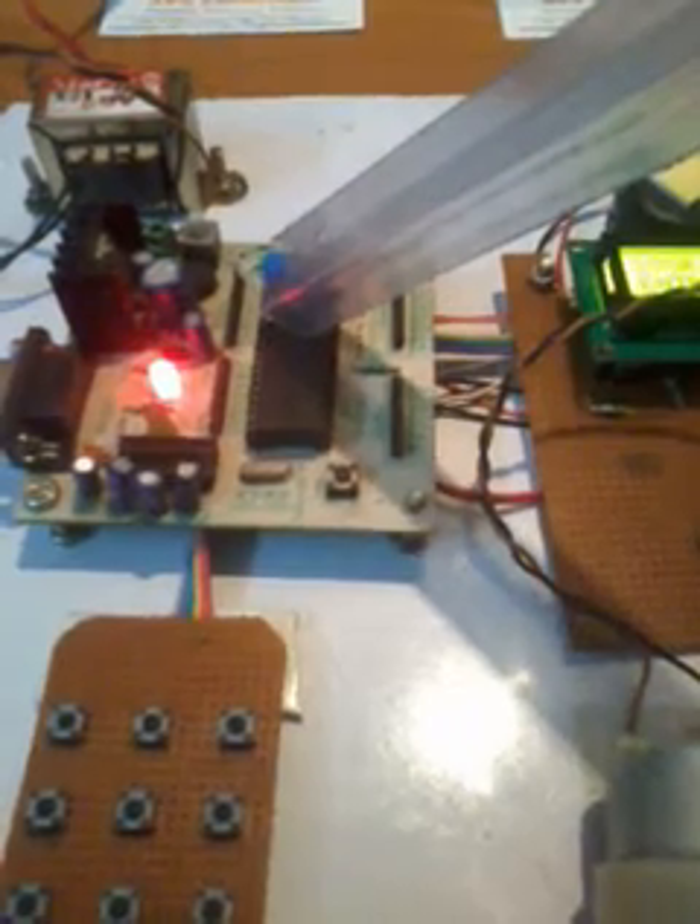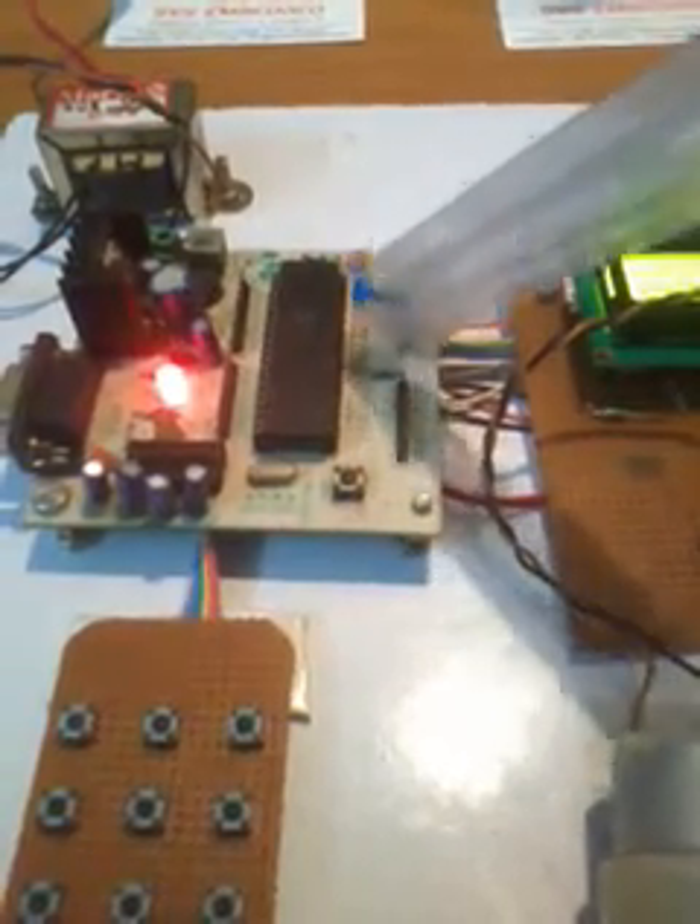Here we used an AT89S52 microcontroller. This is an 8-bit microcontroller having a 40-pin IC in a PDIP — plastic dual in-line package. We have port 0, port 1, port 2, and port 3 — total 4 ports. Each port consists of 8 pins, giving a total of 32 input/output bidirectional pins.